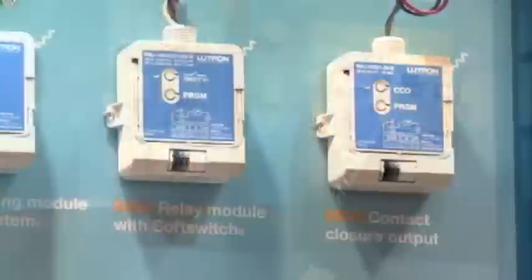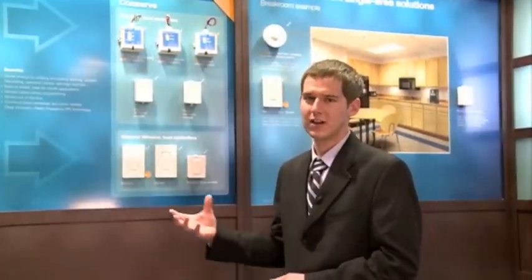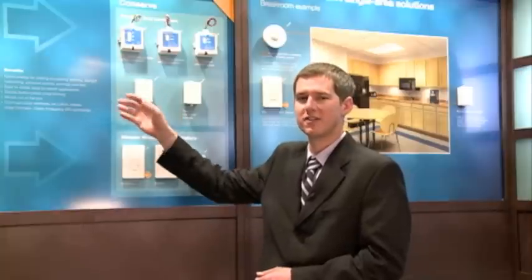The last device we have is the PowPak contact closure module. This module, powered from 24 volts AC or DC, allows for the integration of radio power saver sensors and Pico controls specifically into third party systems, such as HVAC systems or building management systems.